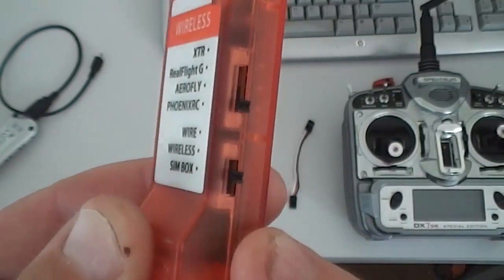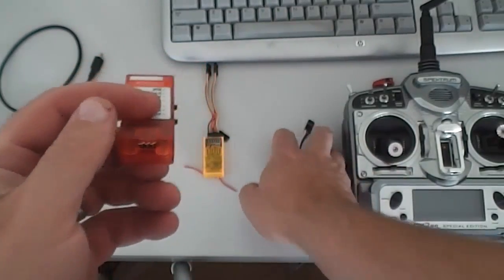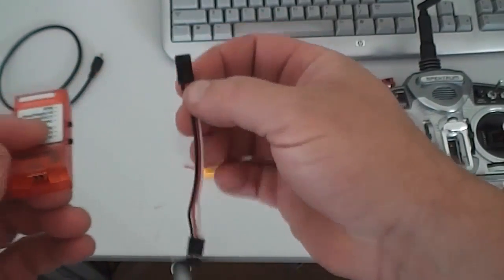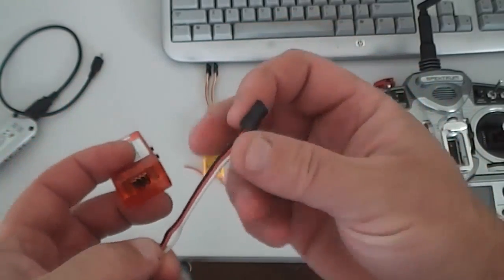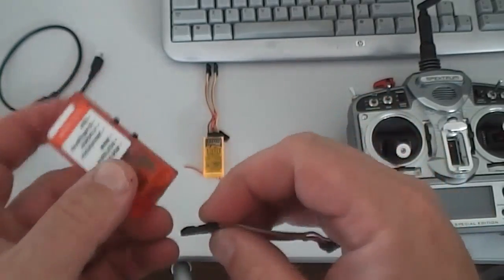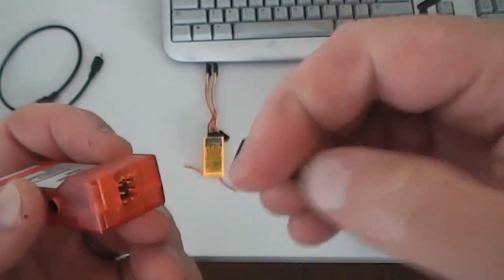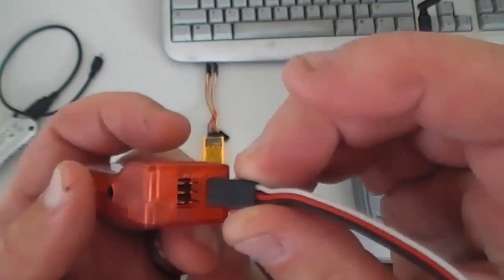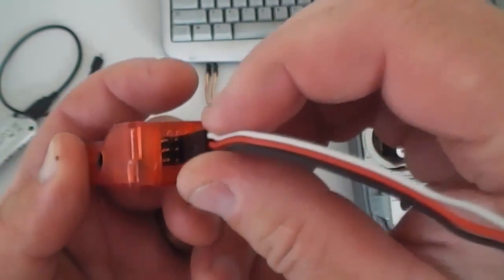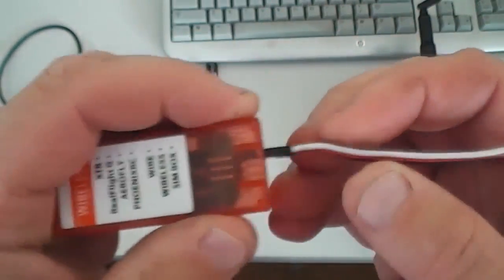Now we need to plug it all in. You've got a little wire — a three-wire socket — and it's got red, white, and black. Put the white to the top and to the right-hand side. We're going to plug into this socket right there, and just make sure that's in properly.